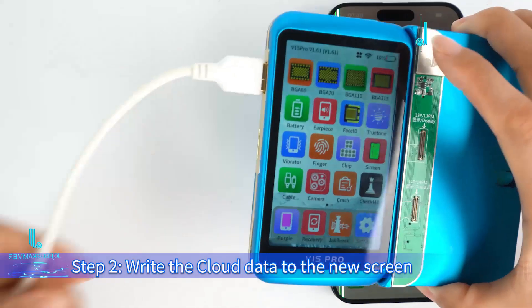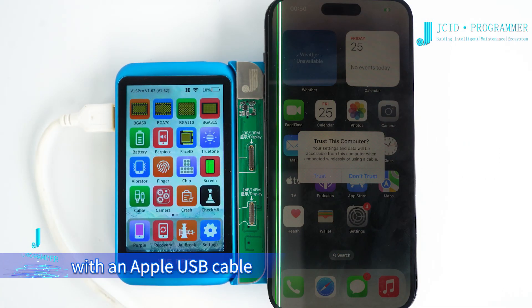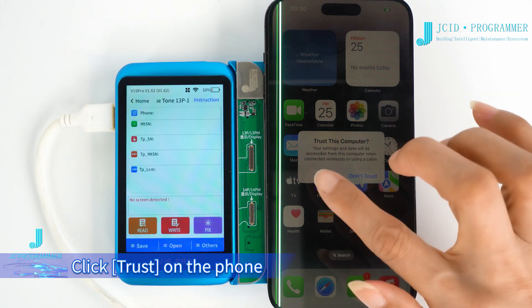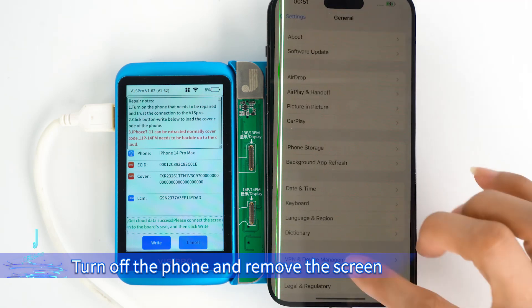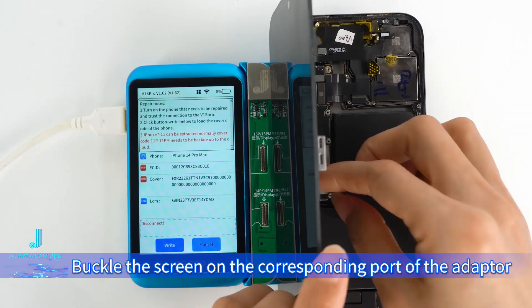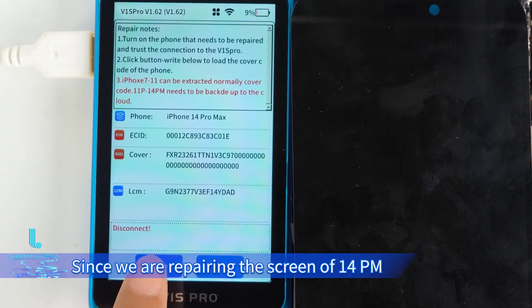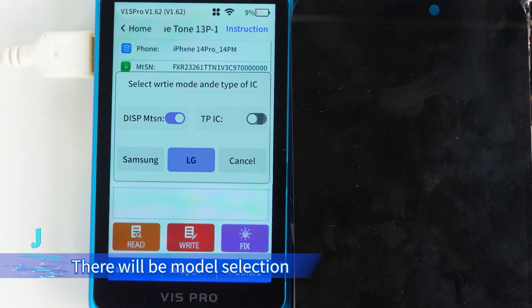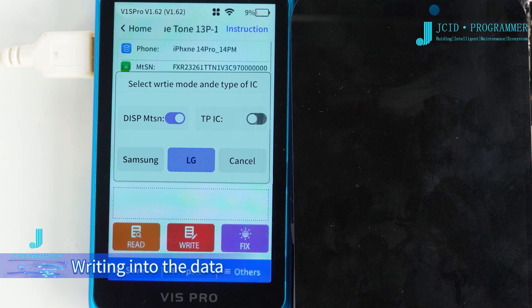Step 2: Write the cloud data to the new screen. Connect the mobile phone to V1S Pro with an Apple USB cable, click Trust on the phone, then click Fix. V1S Pro will capture the cloud data automatically. Turn off the phone and remove the screen. Buckle the screen on the corresponding port of the adapter. Click Write. Since we are repairing the screen of the 14 Pro Max, there will be a model selection. After confirming the screen model, write the data.